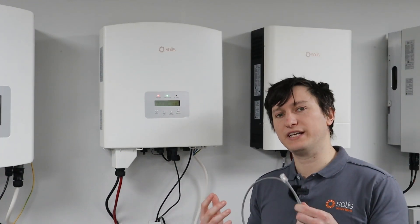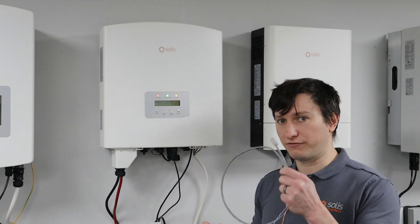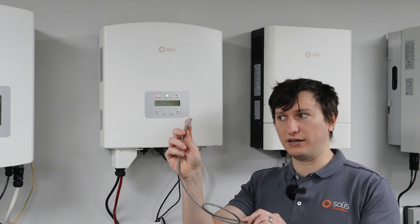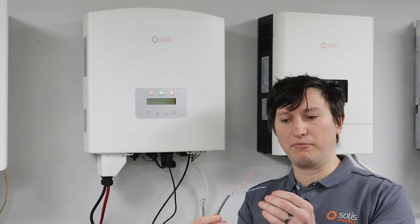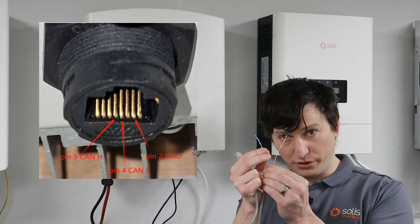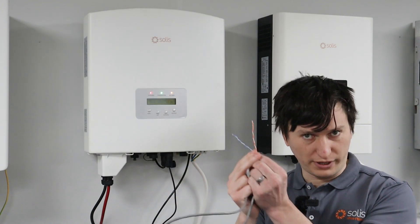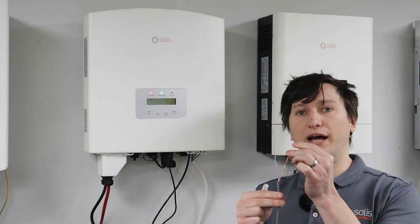There are two easy methods to work out if there's CAN communications coming from your inverter. The first one is to make up a cable like this — you've got your RJ45 on one end, which fits into the port, and then you've stripped the cables back. Pins four and five, which on my RJ45 are blue and blue-and-white, but you must check your RJ45 to see which colours you should be using on your cable. And then pin two, which is orange on mine.